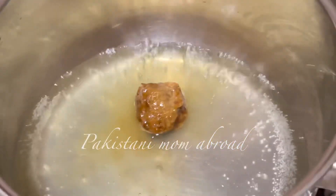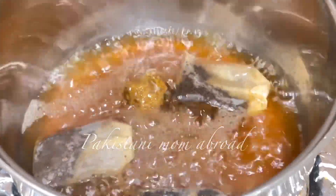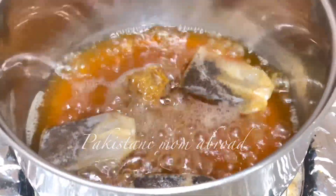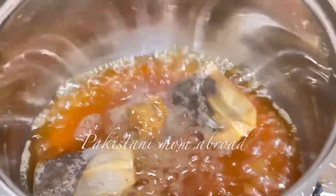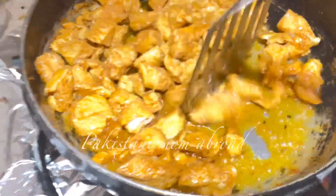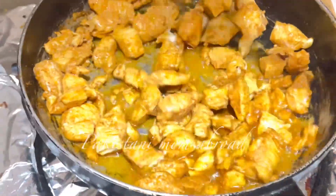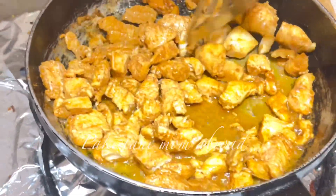First of all I will add ghee, then I will melt it. Then I will add tea bags. Today I will make my chicken stir fry. If you keep it in the fridge it will be useful; if you keep it fresh then it will be even better.